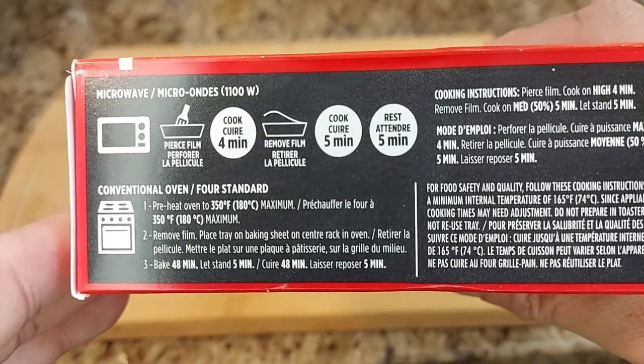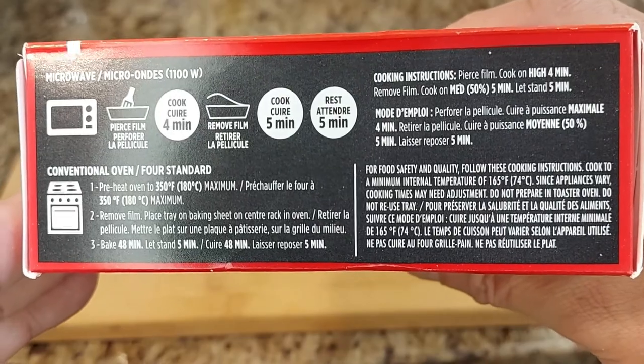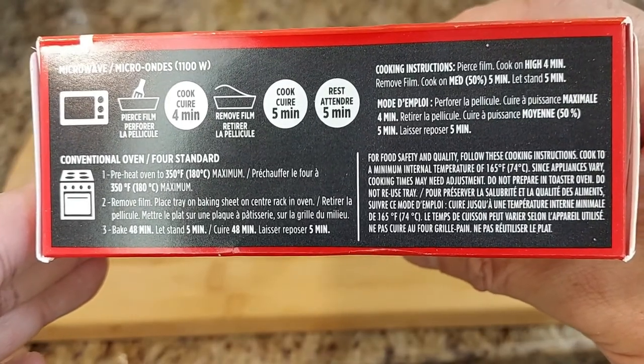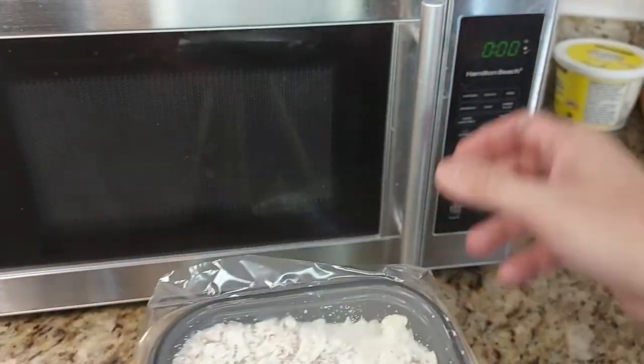We got to put this in the oven. We have a few choices here: we can use the microwave, we can also use the skillet, or even the conventional oven. What I'm going to do is put it in the microwave for four minutes and let it cook for that amount of time.